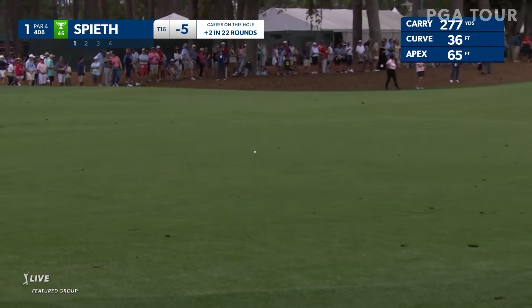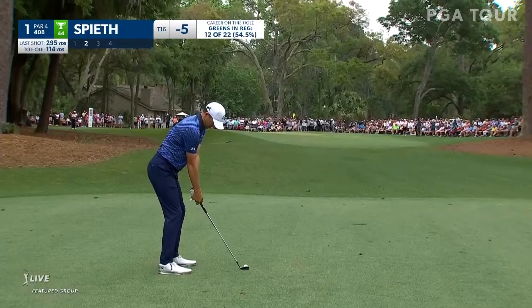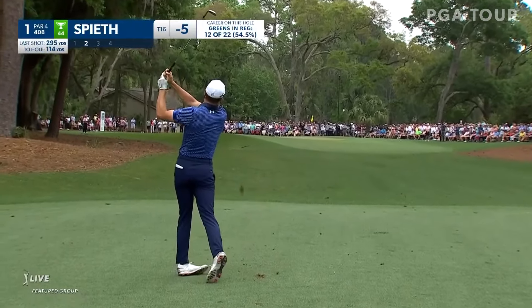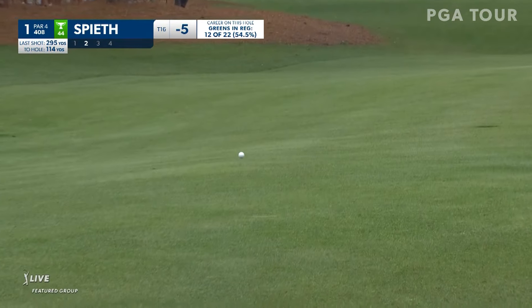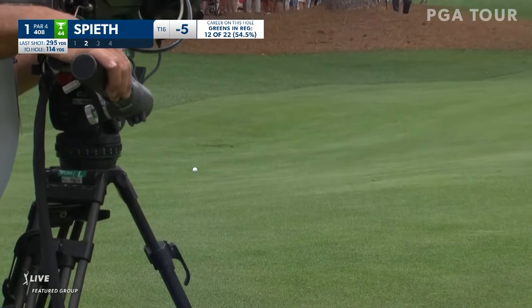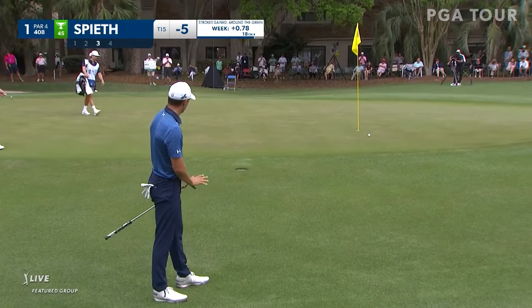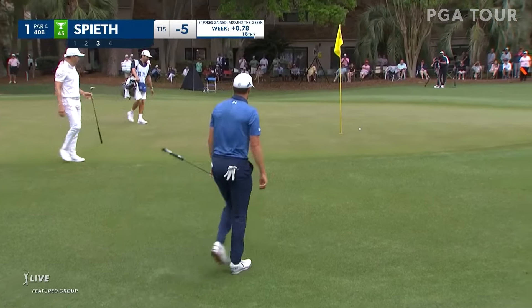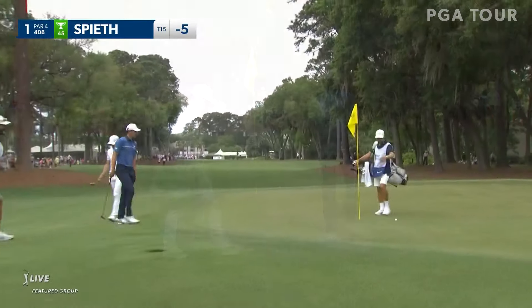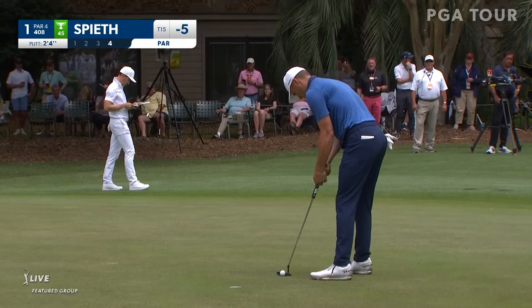Aggressive play with driver and shapes it beautifully left to right — that's going to leave him a great angle to this back right hole location. Talked about it yesterday — this is money zone for him. That is an unforced error right there. The trick is just the judgment through this first part — pretty nicely judged right there, absolutely. Spieth just cleaning this one up.